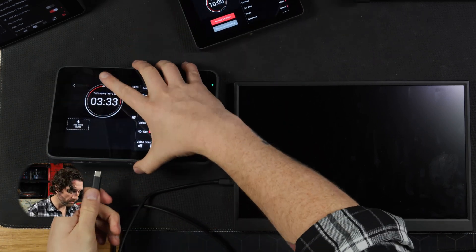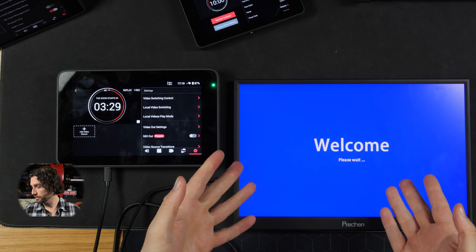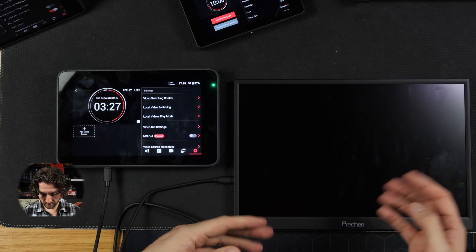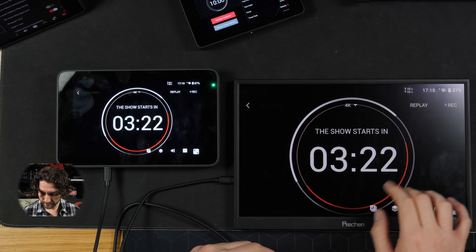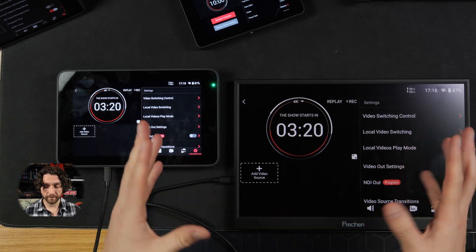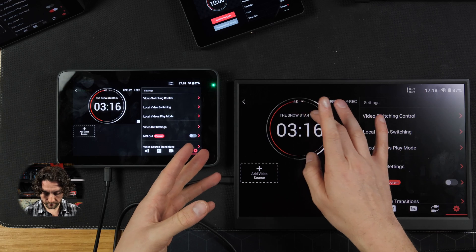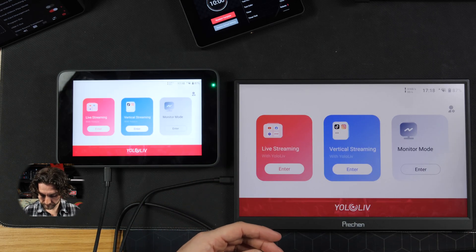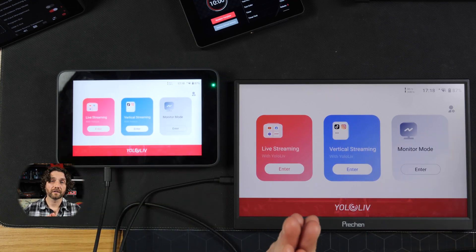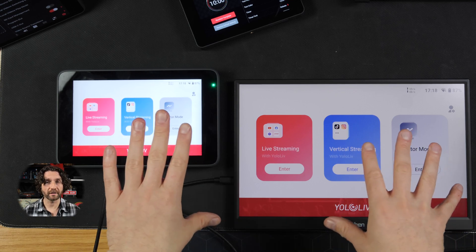However, with the new YoloBox Ultra — I'll just plug in again — it sends power, sends the signal, and we have what appears to be full function of the YoloBox. Back to the main page. This is cool. Very much looking forward to implementing that on jobs.